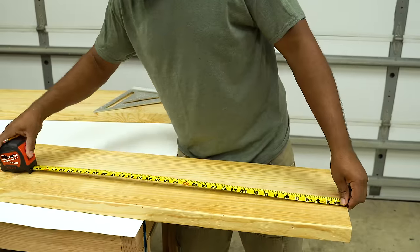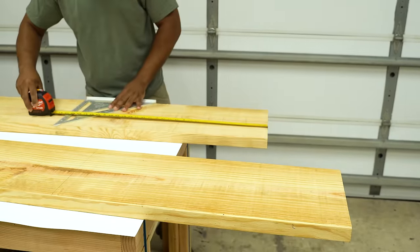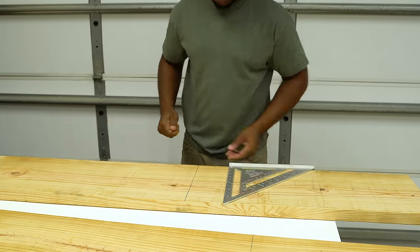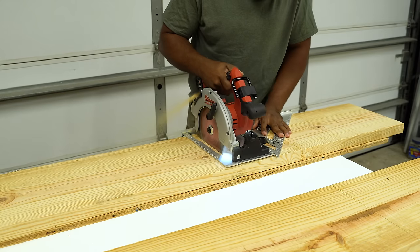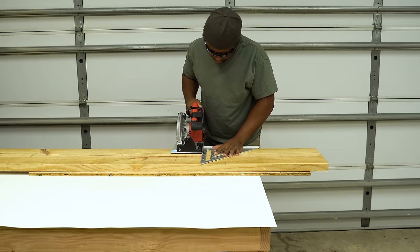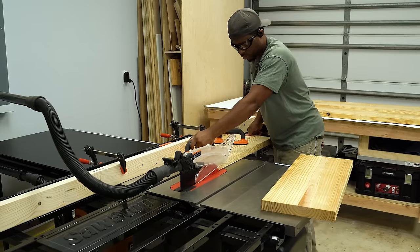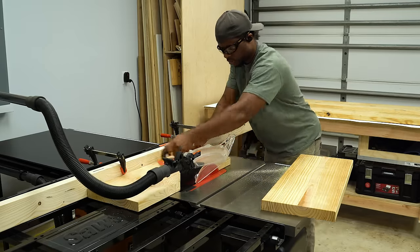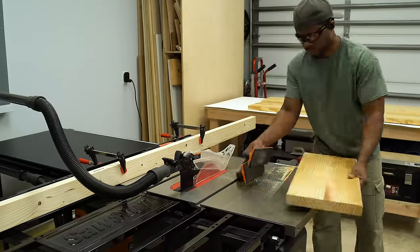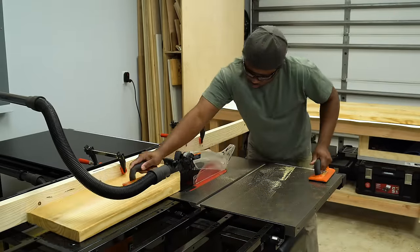I'm going to use a 2x12x8 foot Southern Yellow Pine — a couple of those. I'm going to pull out the tape and make a mark at 29 inches, doing this on both parts. Now I'm going to use the speed square as a guide to cut that board at the line. You don't have to be too perfect here because we're going to trim this a little later. Now I'm going to lock a 2x4 to my table saw fence and use that as a guide while I rip down the side of these boards to create a straight edge.